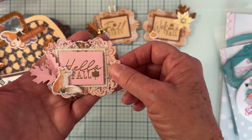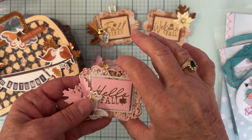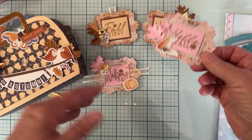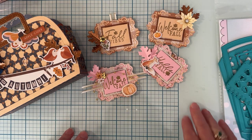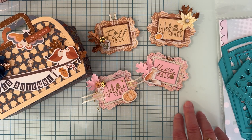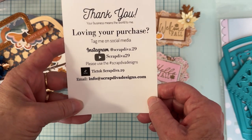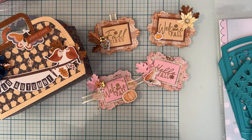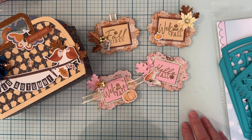Those are my things for today. I have a few more I'm working on but I'll do another video with those. If you have any questions just let me know. I'll have all of Erica's stuff linked below - that's her website and social media. I'll also have my discount code listed below in case you decide to pick anything up, and I'll link to the dies and stamp that I used. Thank you so much for watching and I'll see you on the next one!